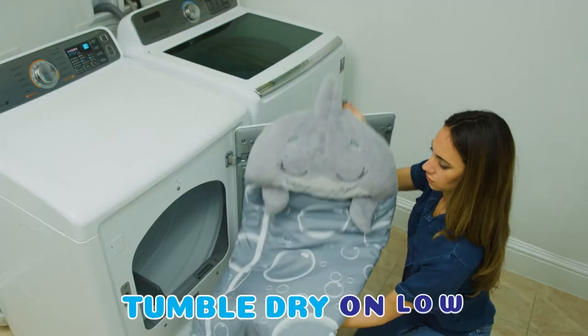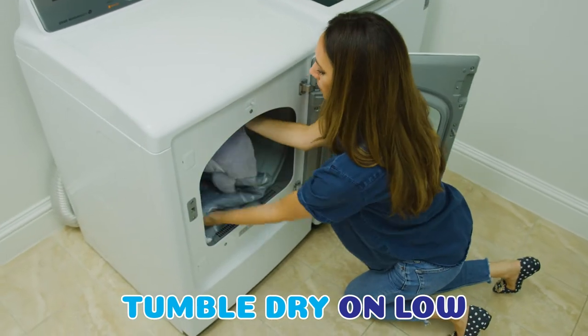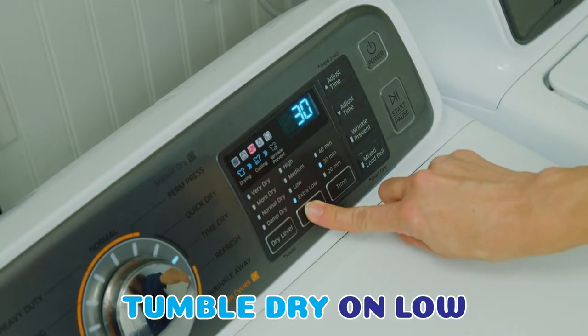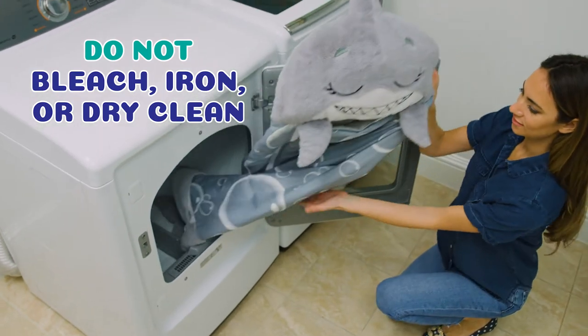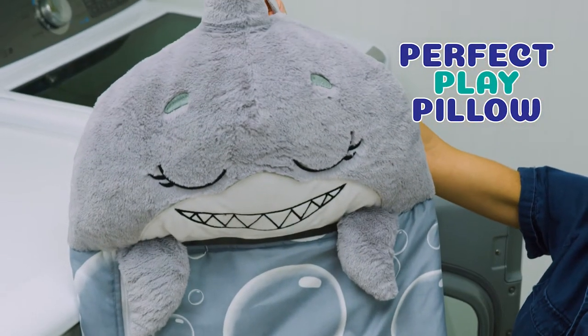After washing, place the Sleepy Sack in the dryer and tumble dry on low until dry. Do not bleach, iron, or dry clean in order to keep your Happy Napper Sleepy Sack as the perfect play pillow.